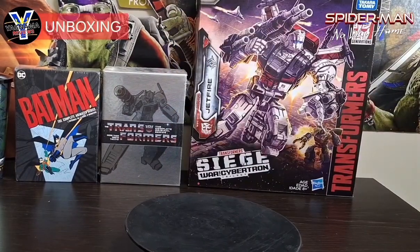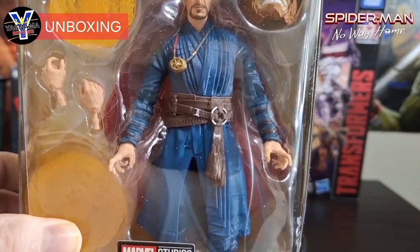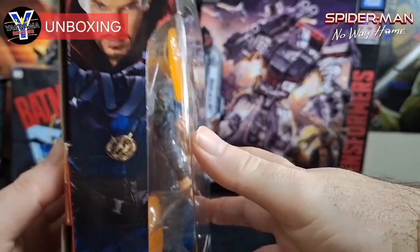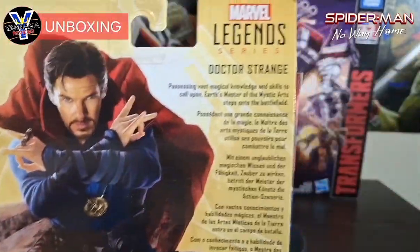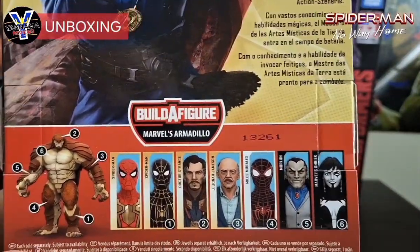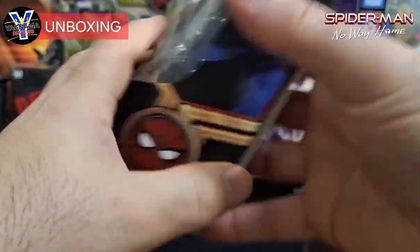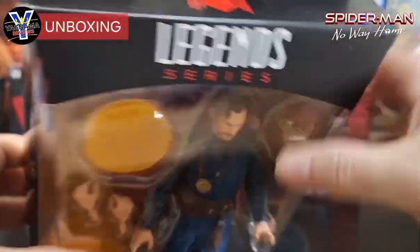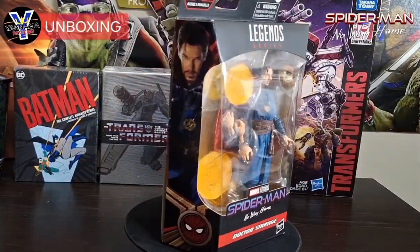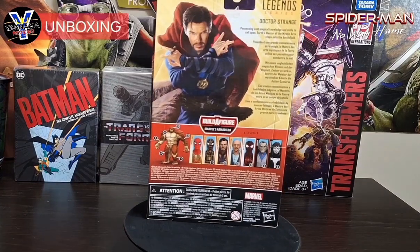Let me show you the box art. You can see it's in the older packaging, which I'm happy about — I hope they go back to this. It's part of the build-a-figure wave. I thought it was Sasquatch or Wendigo, but the correction is Armadillo. Those are all the figures you have to get to build him. I didn't get J. Jonah Jameson because he doesn't have the hair — it looks kind of weird without it. Give the king a quick second and I'll get Dr. Strange out of his packaging.